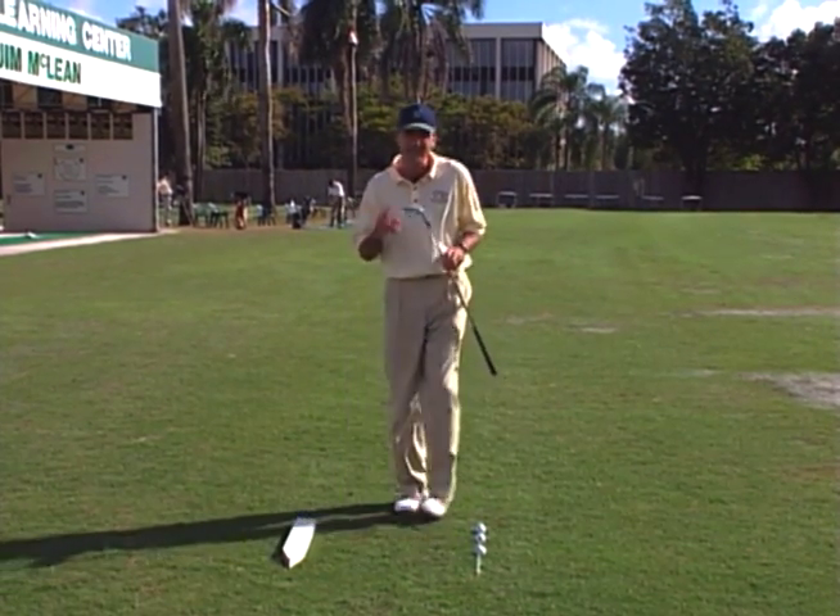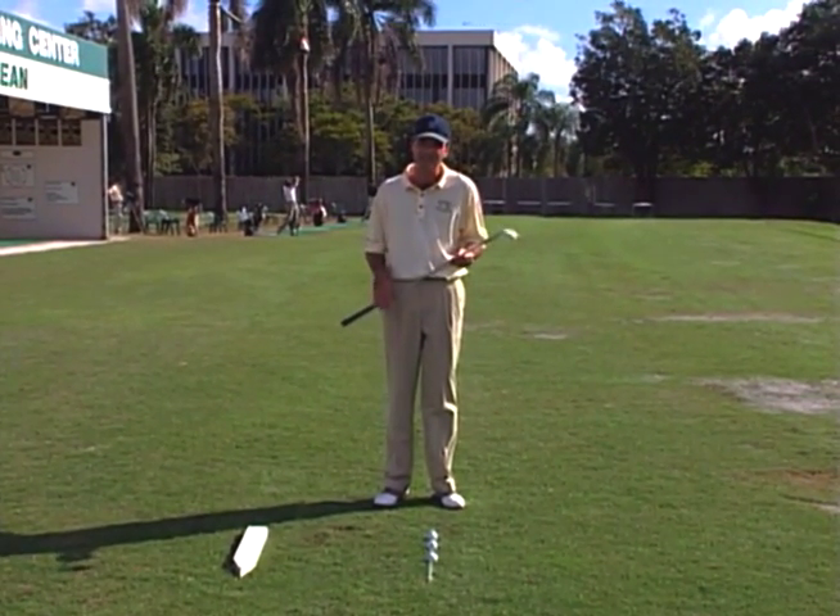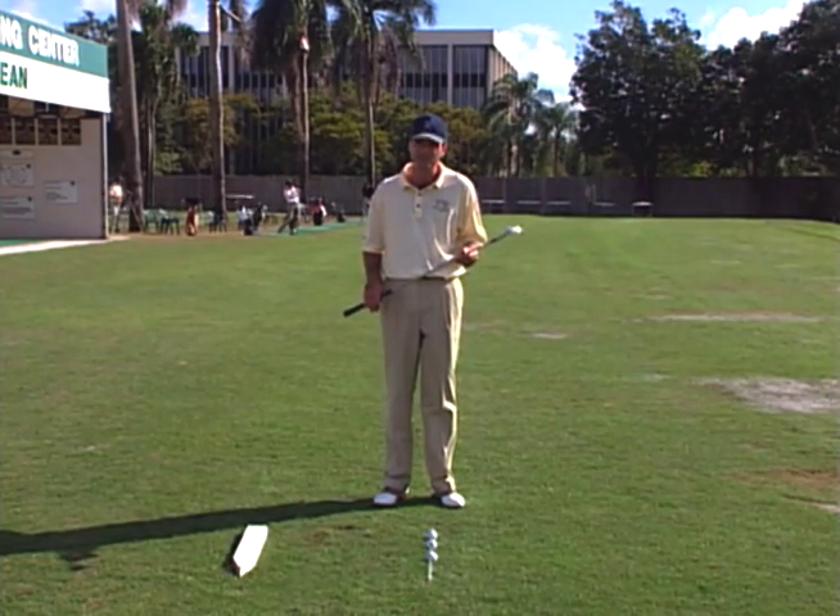And also, secondly, pitching is important because it's a mini swing. If you can improve your pitching, you'll improve your full swing.